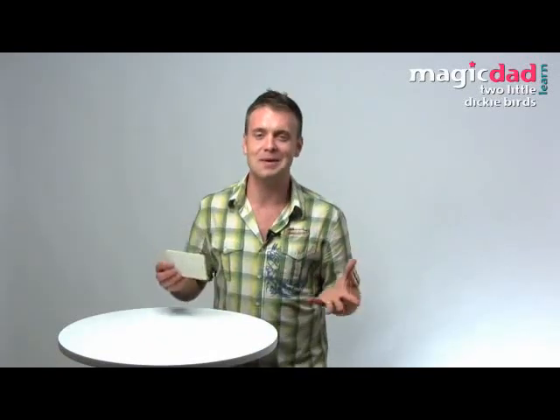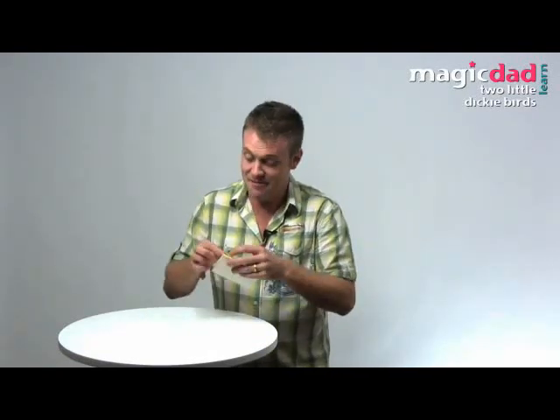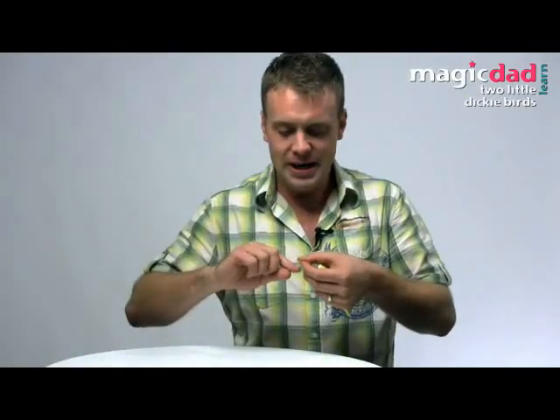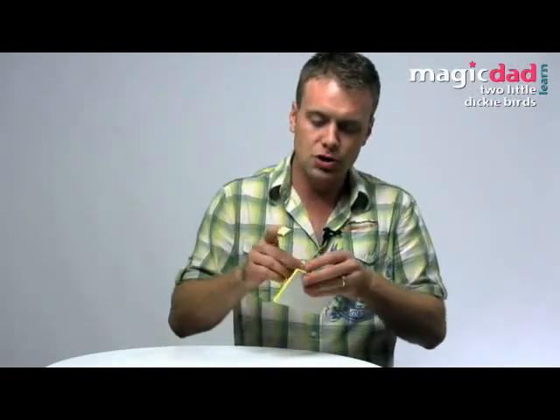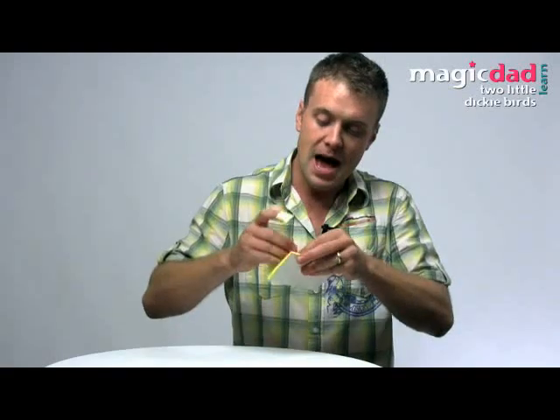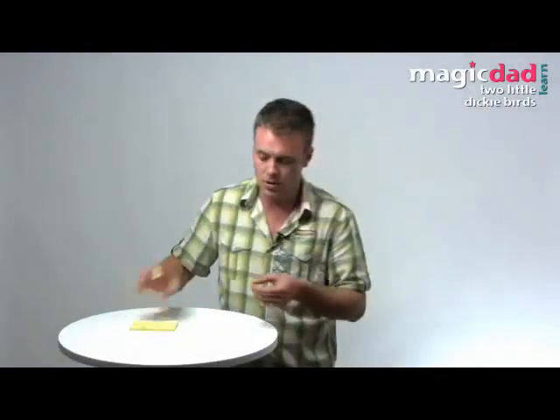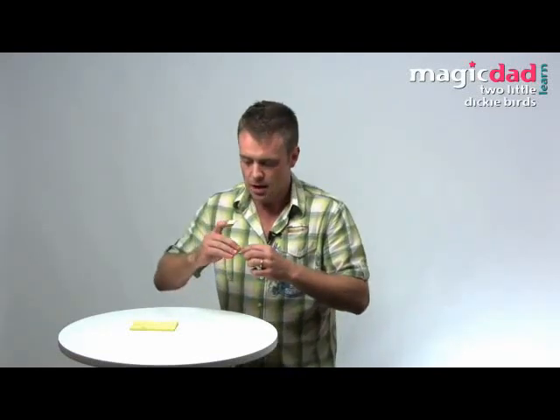This has got to be one of my favourite tricks — two little dicky birds sitting on a wall — and I think it's one of my favourites because for years I just did not know how it was done. All you need is two pieces of paper stuck to your index fingers. I'm using post-it notes here, naturally sticky. You can use corners of envelopes or anything you like, and you place them both on your index fingers like this.